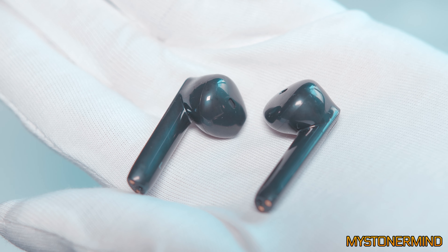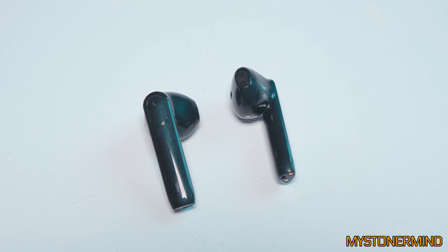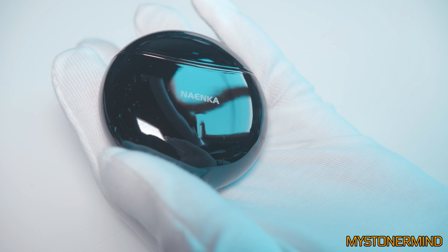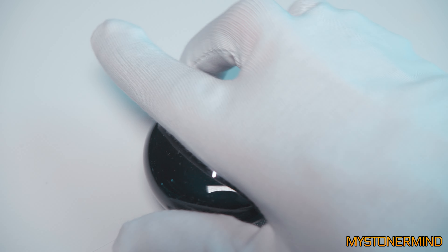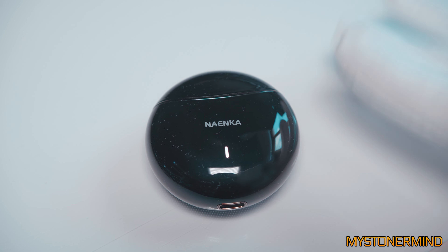And there we have them. What I'll do for now is put this case on charge and test out the earphones. And the snooker referee is back. So I've listened to these for about half an hour — kind of got a little carried away listening to the music.